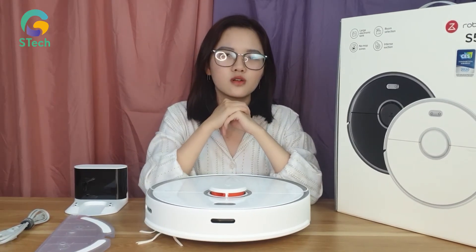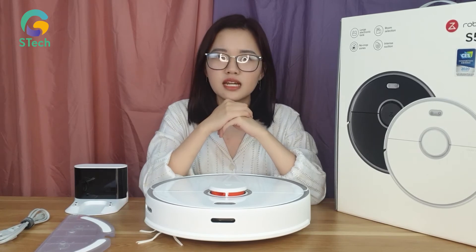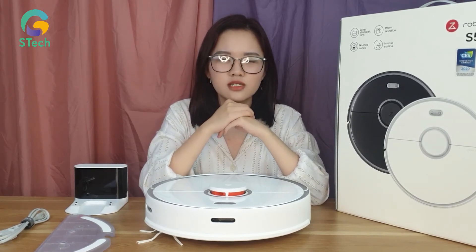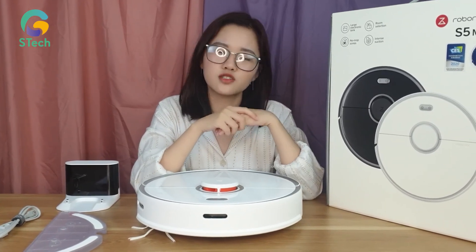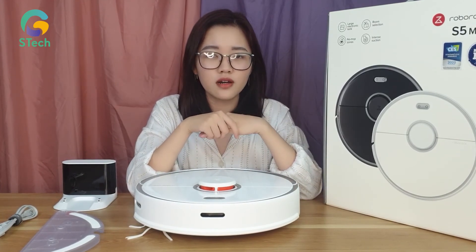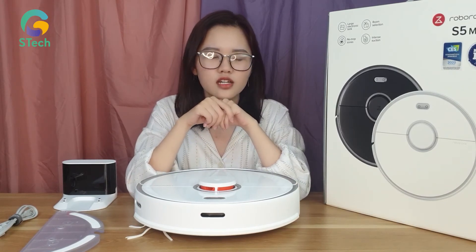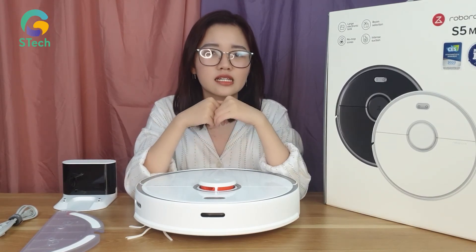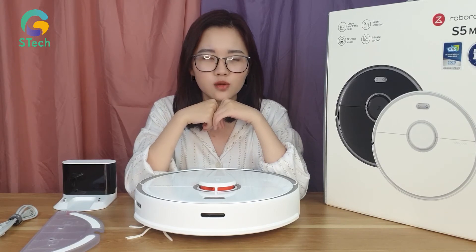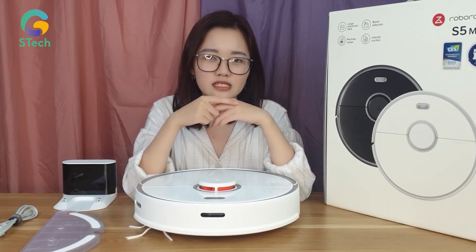Dung lượng pin là điều quan trọng khi mua robot lau nhà. Con robot S5 Max này sở hữu dung lượng pin lên đến 5200mAh, đứng đầu trong thị trường hiện nay. Với dung lượng như thế, robot có thể làm sạch liên tục trong vòng 120 phút với sàn nhà lên đến 200m². Và khi pin dưới 15%, robot sẽ tự động trở về dock sạc, sạc đầy pin và trở lại làm việc như bình thường.